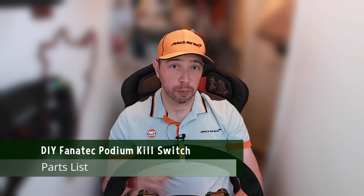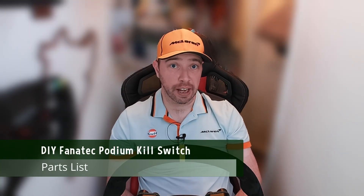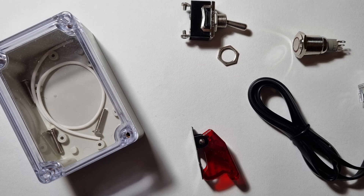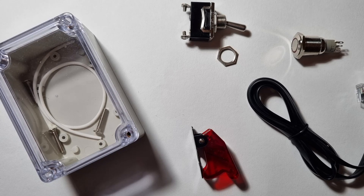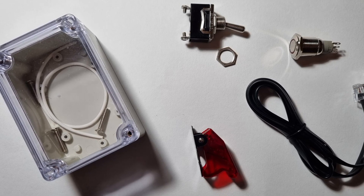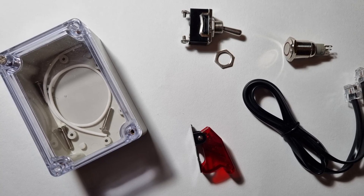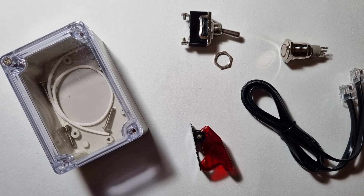This project is pretty simple and as such it doesn't have many parts, but I have listed them in the description so you can refer to that later on. For this project you require a project box — I had one lying around so I'm using that. Really you're just looking for something with enough depth to fit the button and switch within the case and comfortably have some room to work.